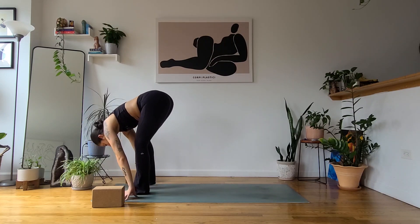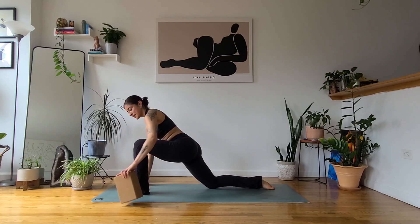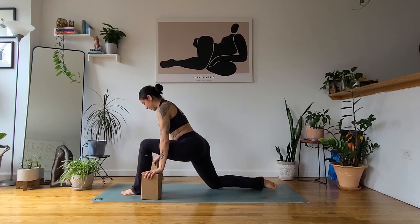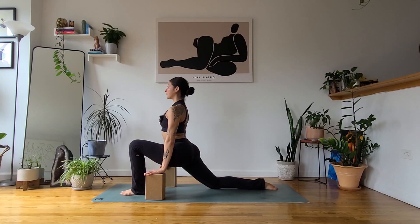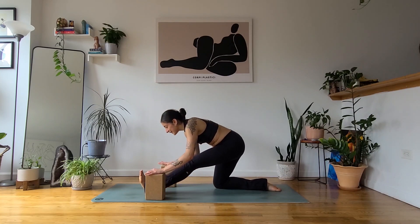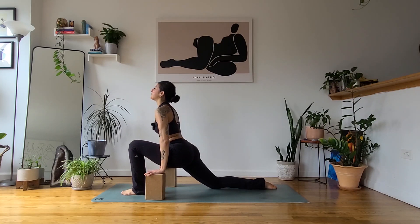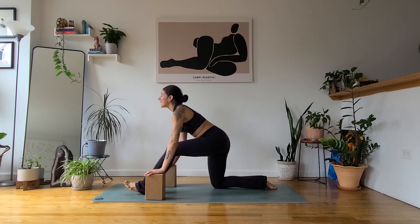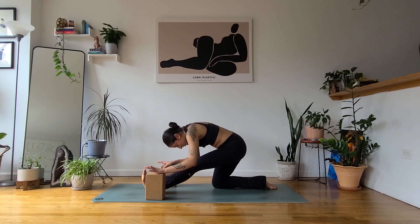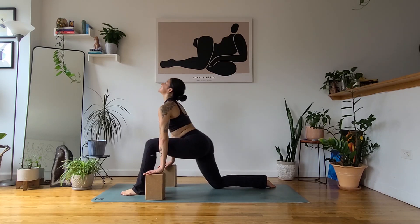Exhale to step the right toes back this time. Right knee drops, untuck the right toes. Grab your blocks — we've been here before. On your next inhale, send the hips forward, lengthen the spine, puff up through your chest. Exhale, extend the left leg, hinge the torso forward. Twice more like that — inhale, bend the left knee, hips forward, open the heart space. Exhale, extend the leg, hinge the torso. One more — deep breath in, and a deep breath out.